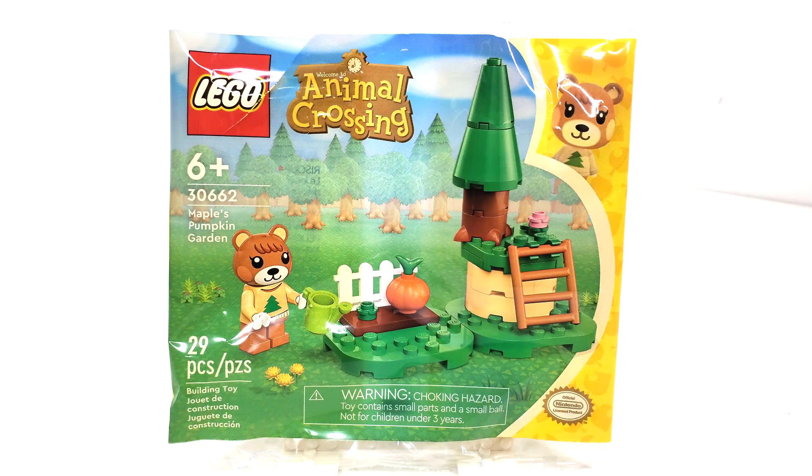Hello everybody, I am JediJackPenguin and welcome back to another miniature review. Today we're going to be looking at a LEGO Animal Crossing polybag, that being set number 30662, Maple's Pumpkin Garden.